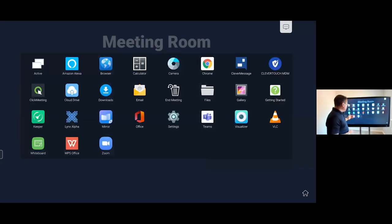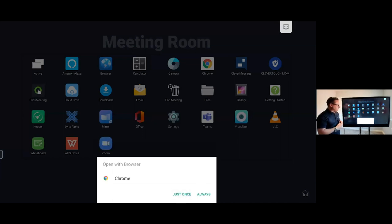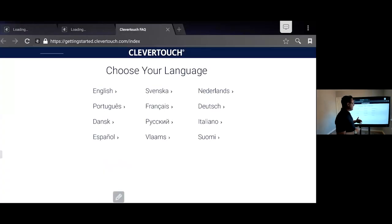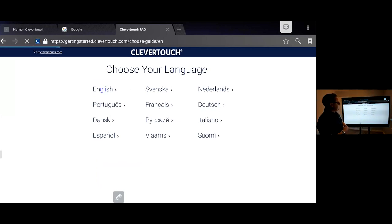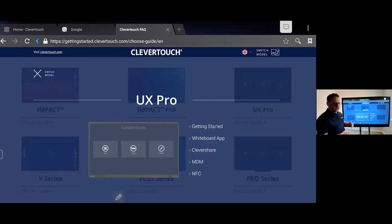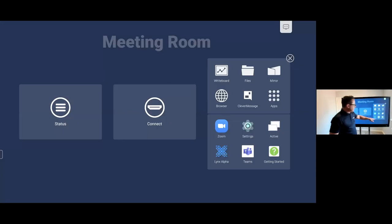Moving forward, you've got access to a Quick Start Guide. Should you get stuck at any point, you can open it through the Chrome browser or the built-in browser, and it will give you a full run-through of how to use the system. It's very intuitive — you choose your language, choose the screen you're working on (in this case the UX Pro), and it gives you a full guide. I've also added it to my favorites at the bottom.